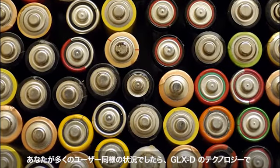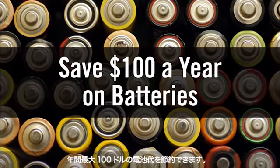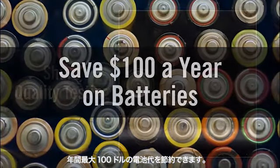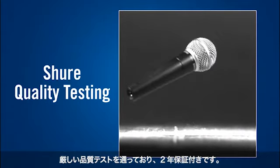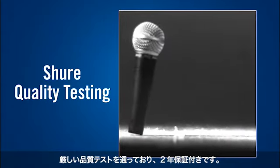If you're like most users, GLX-D Wireless can save you up to $100 a year on batteries. All GLX-D Wireless systems survive the same rigorous quality testing as Shure wired microphones and come with a 2-year warranty.